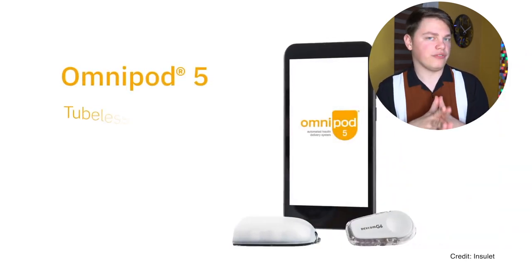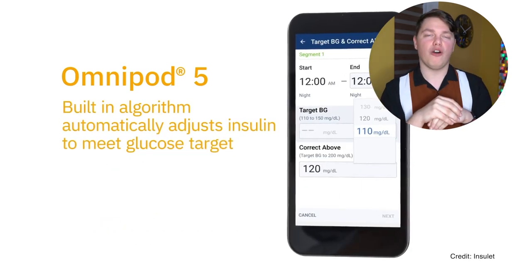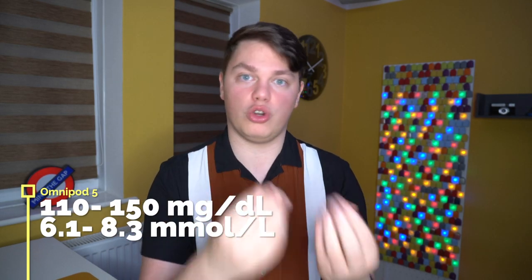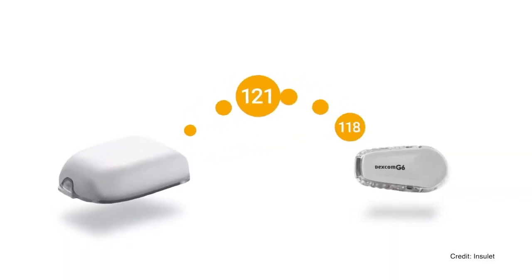Speaking of horizon, let's talk about Omnipod 5. Expected to launch in the first quarter of 2021. The biggest difference of the Omnipod 5 system is that the algorithm — the actual brain behind the system, the middle bit of my diagram — lives on the pod itself. This is very different from other systems where the algorithm is housed on the phone or a separate controller. The pod connects directly with the Dexcom G6 sensor and you do not need any device around you to stay in hybrid closed loop.